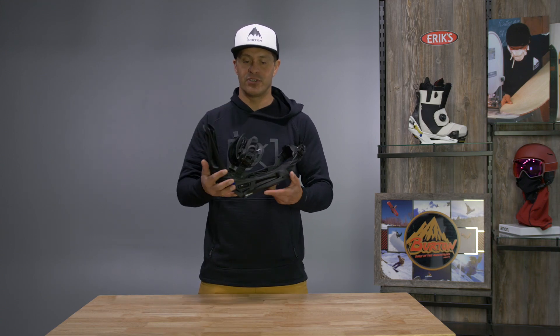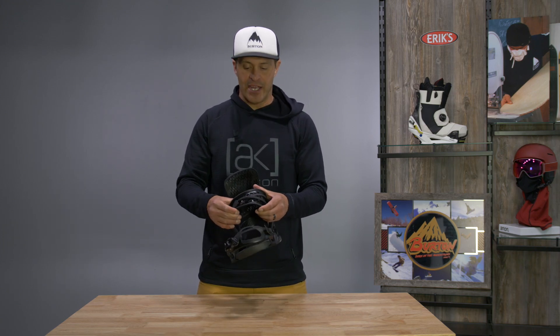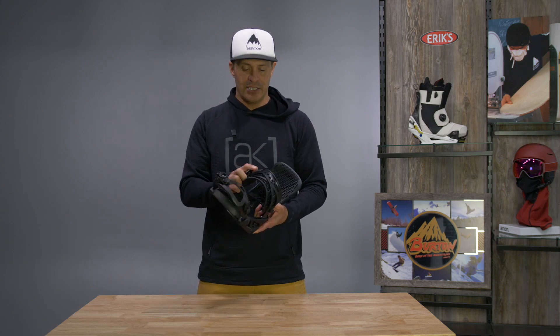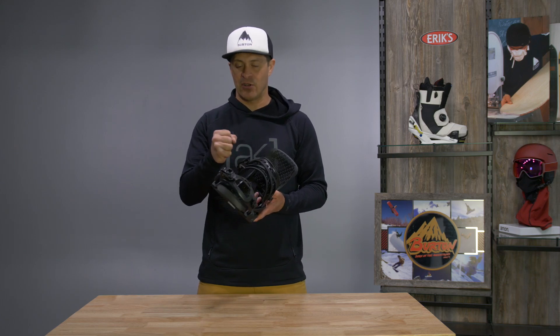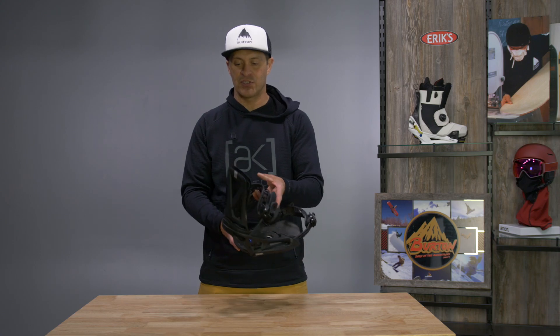This binding has a lot of really good side-to-side foot roll. It's got a larger REACT strap, but it is a softer durometer, so this binding really has a lot of play in it side to side. It holds you in really well, but it doesn't have a lot of pressure points.